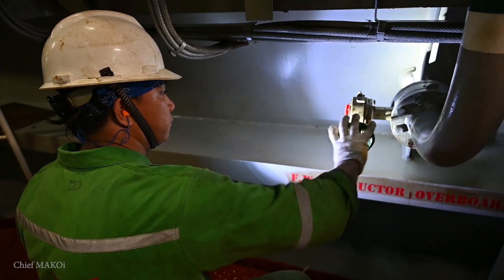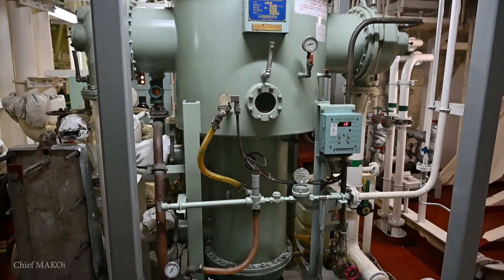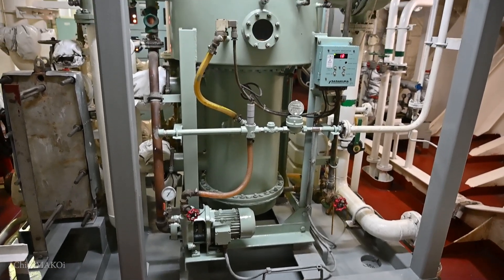Additionally, if the ship is expected to stay in port for more than a day, it's good practice to drain the remaining feedwater in the evaporator. I hope you enjoyed the video and stay tuned for the next one.